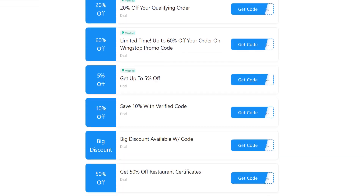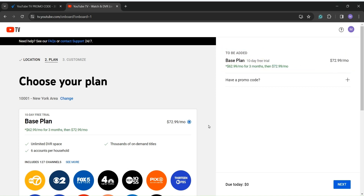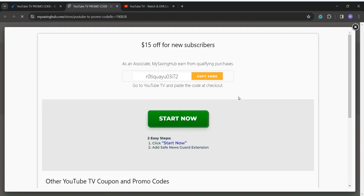Learn how to quickly and easily apply codes at checkout using My Saving Hub. Choose the plan that works for your YouTube TV subscription. Click on the promo code to apply the code. Visit the My Saving Hub YouTube section and click the Get Code button to copy the desired coupon code.